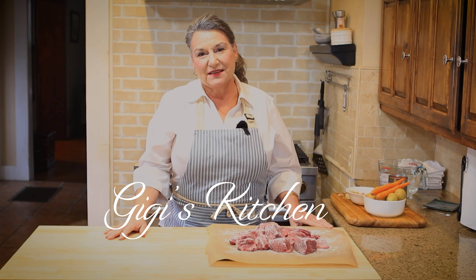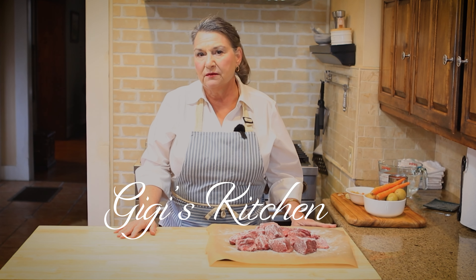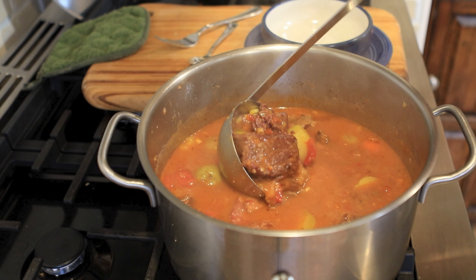Welcome back to Gigi's kitchen, where you get to learn all new recipes, new tips and prepping, and just having a good time cooking. We're going to make a stew today. It's a wonderful fall day, overcast and a bit rainy, so today's the perfect day to put on a stew in a big pot on the stove. This is not an Instant Pot stew. We'll let it simmer three or four hours till it cooks down, the beef is tender, the potatoes are tender, and then we serve it up with some cornbread.